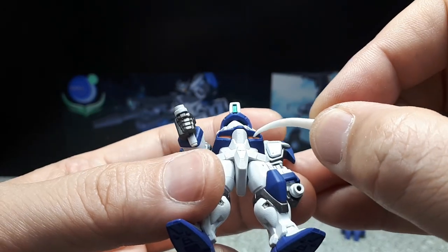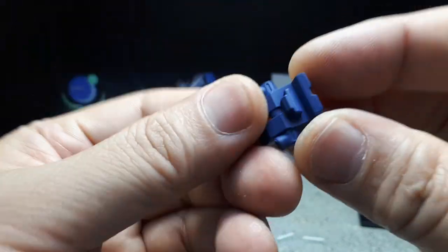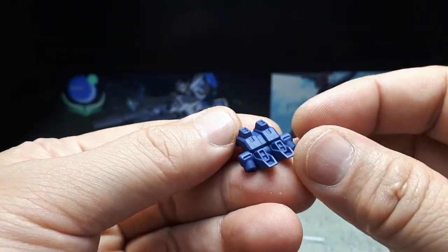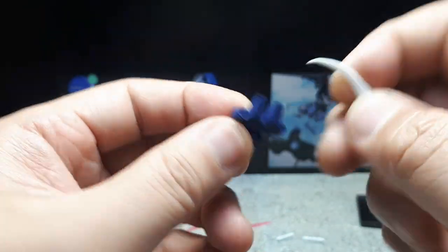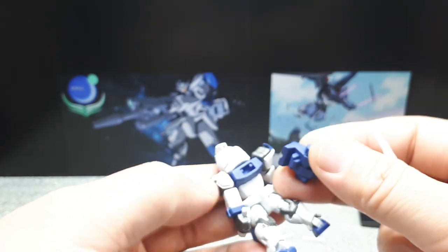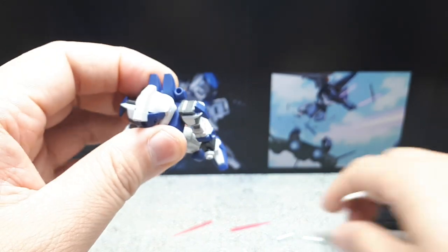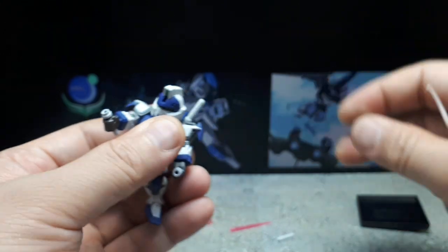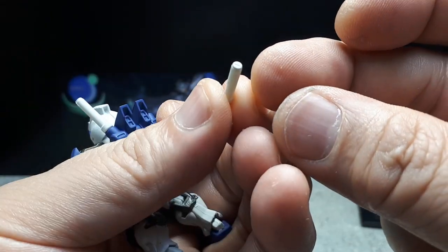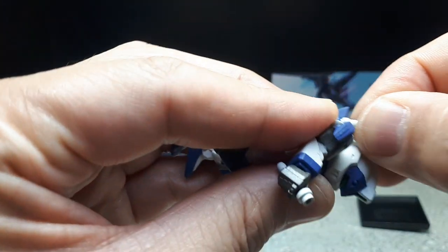There's a little orange up in here for the intakes. The backpack is pretty basic with the same blue color, and it has two more beam saber handles — I thought they were thrusters at first, but they're meant to store the handles. The handle is pretty plain though, mostly round surfaces with no grip or texture.